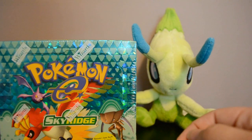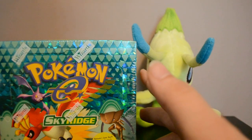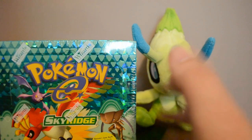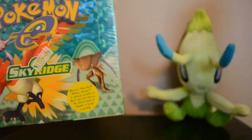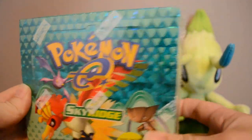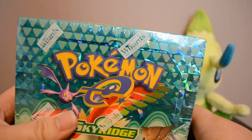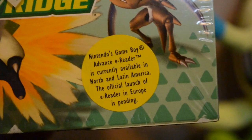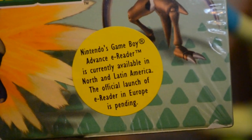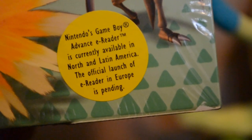I used Swagbucks to get Amazon gift cards and then used those to order the box. It's in fabulous condition — a lot of older boxes tend to wear on the edges over time, but this one is in fantastic shape. You can see it has the Wizards of the Coast logo on the plastic, and there's a funny sticker in the corner that says Nintendo's Game Boy Advance e-Reader is currently available in North and Latin America, with the official launch in Europe pending.